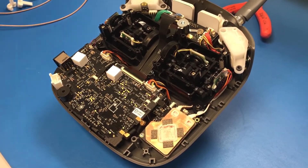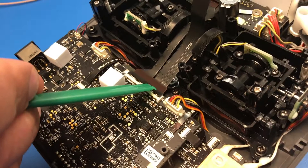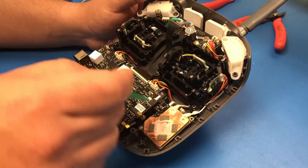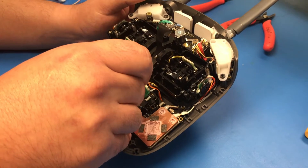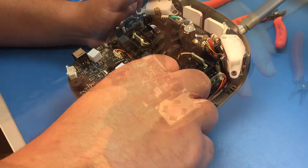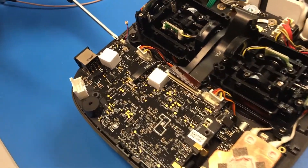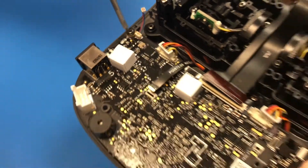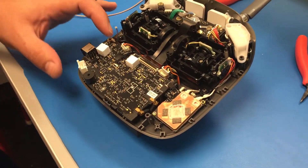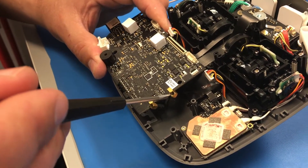Now you're going to want to remove the seven connections on the board: one, two, three, four, five, six, seven. Once you have all your cables unhooked, you're going to want to unscrew this one retaining screw. Then you're going to gently remove the main board, which will give you the room you need to pry out your antenna connections.